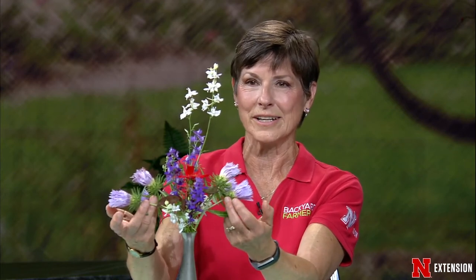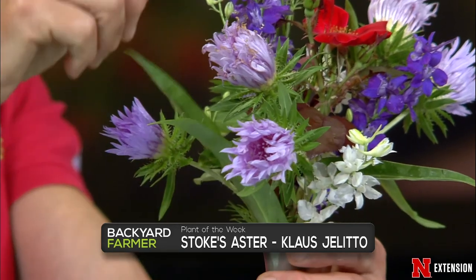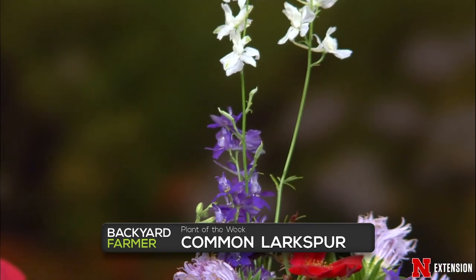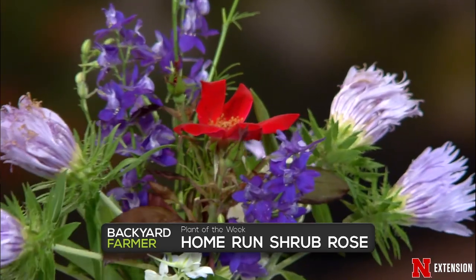Plants of the week in red, white, and blue for the 4th of July: First is Stokes Aster, cultivar 'Klaus Jelitto,' which opens to two to three inches across in the Backyard Farmer Garden — beautiful. The tall ones include Larkspur — an annual — in white as well as purple, which the camera crew calls blue. And we have a rose from the Backyard Farmer Garden called 'Home Run' that actually survived the Japanese beetle onslaught. A nice patriotic combination of plants for the week.